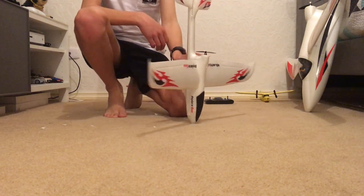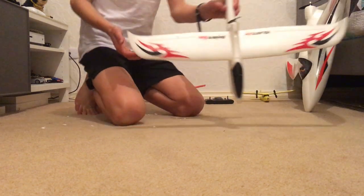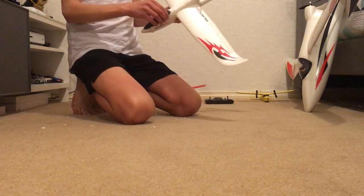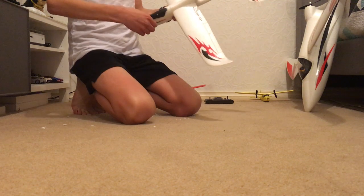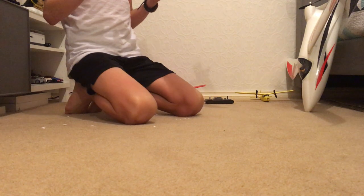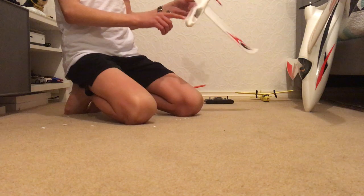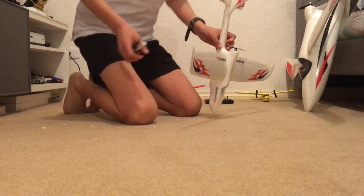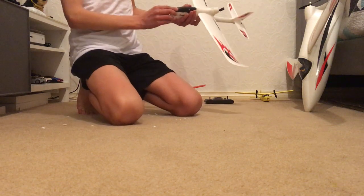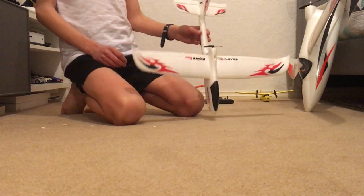First up I've got my Voltanix Ranger 600. It is three-channeled and made from foam, and it comes ready to fly. As you can see, it's very durable — I've crashed it lots of times and only once did it break, and that was just a quick fix with a bit of glue down the side. Overall this plane is extremely good and I would suggest it seriously — it's a good beginner's plane.